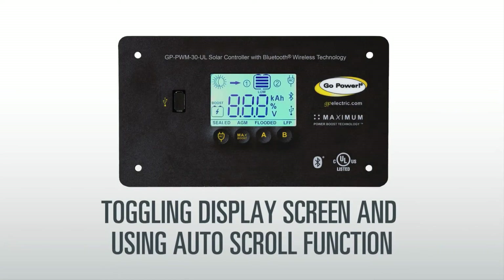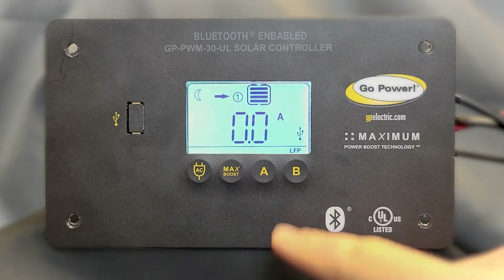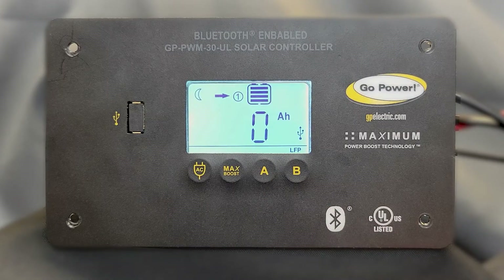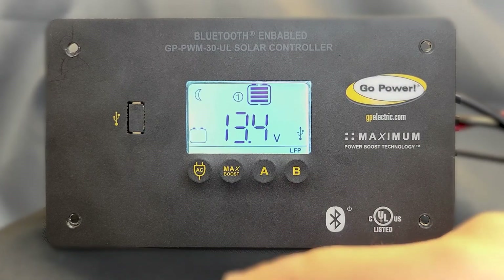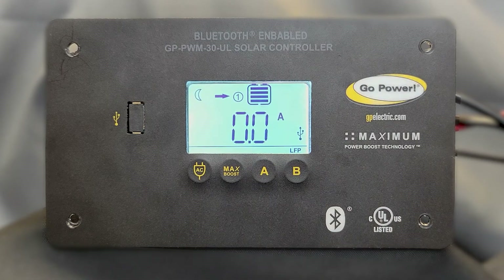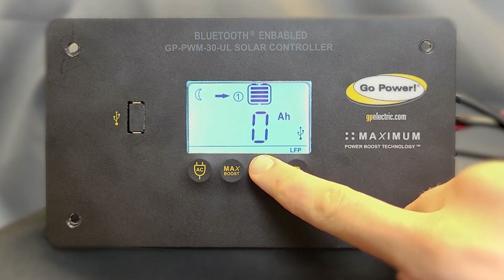To view your battery's current stats, press the B button to change the information screen. To quickly view all your stats, you can enable auto-scroll by pressing and holding the A button. In this mode, the controller will automatically scroll through the status screens every few seconds. To turn off auto-scroll, press and hold the A button again.